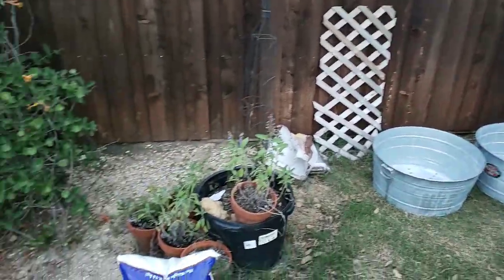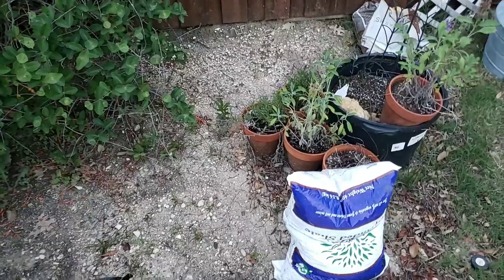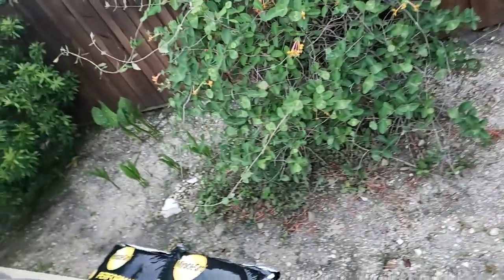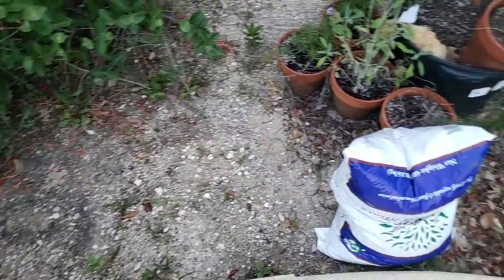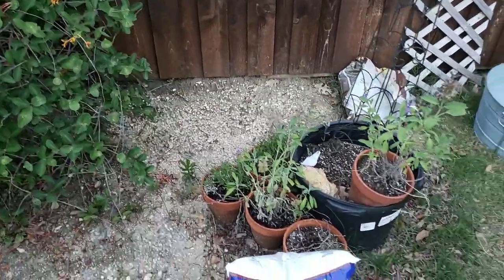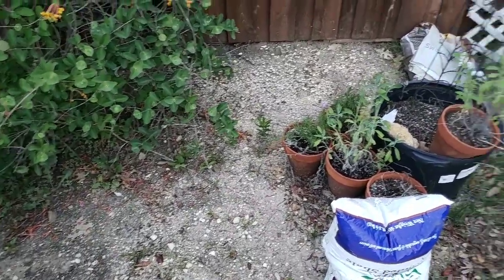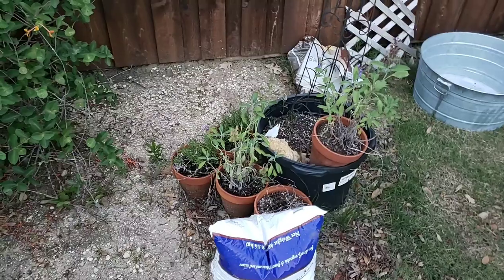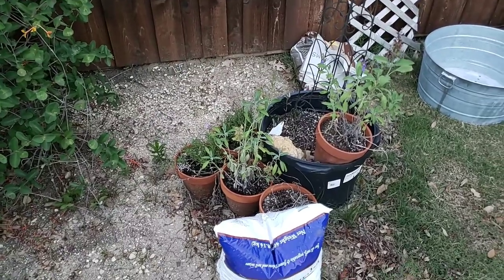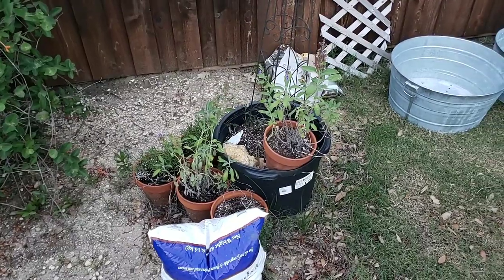This is perfect for an area in your yard where you don't get grass growth. We also have to make sure that we don't plant anything in the bed along here because this is a flow for drainage, so we're just going to be filling in these spare spots with the galvanized tubs. We've got sweet peppers, hot peppers, tomatoes, spinach, and a couple of other vegetables.